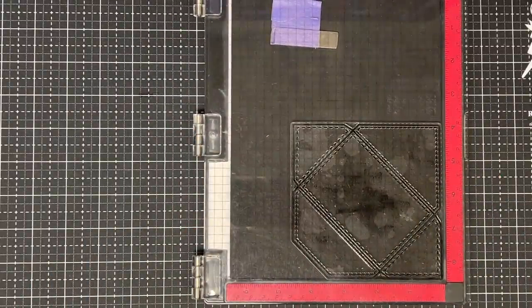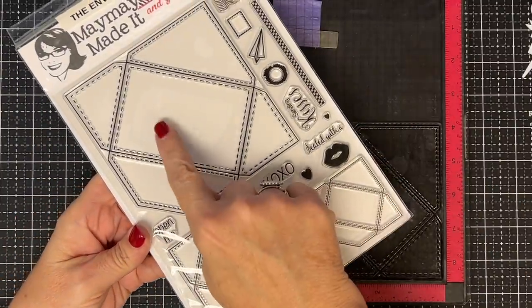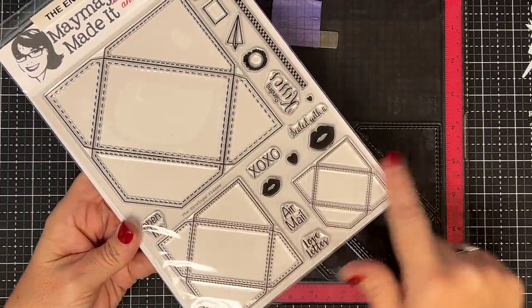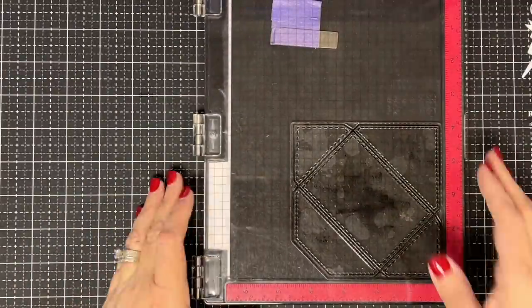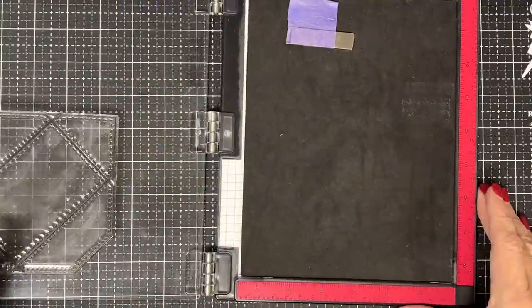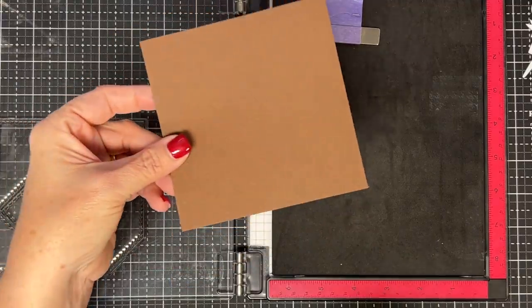Remember this stamp we used recently? This one is called 'The Envelope Please.' You get all these little envelopes in this one — we're going to use the big one today, but there are two other sizes perfect for cards. You could do this literal character on a card. When we designed this stamp, we made it to fit gift cards, so it's kind of a no-brainer that I would use it a lot for gift cards.